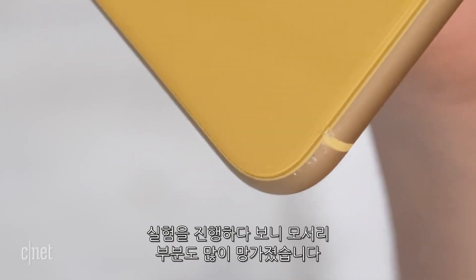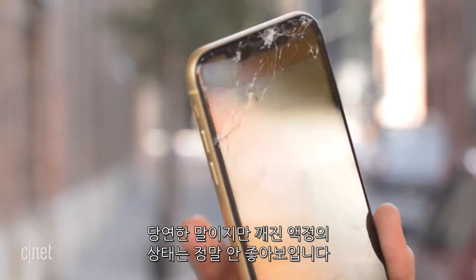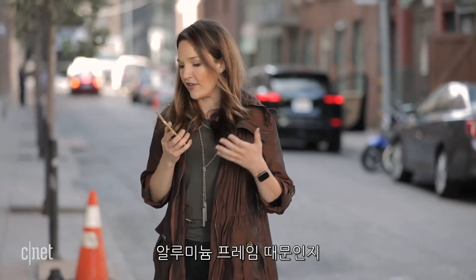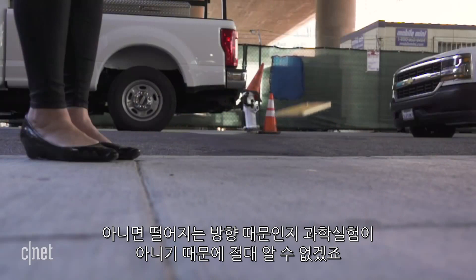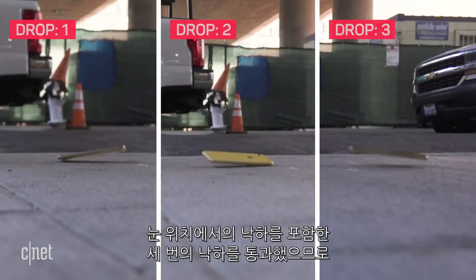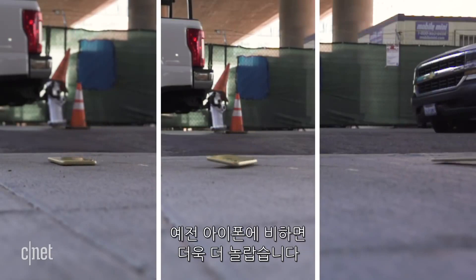The aluminum frame is pretty banged up at this point, and obviously that shattered screen does not look good. This is the same type of glass that the XS had on the screen, and that one didn't break. So whether that's because of the aluminum frame, the larger screen size, or just the way that it landed, we probably will never know because, again, this is not a scientific test. But at least this screen is cheaper to replace than the one on the XS. It did survive three drops, including one from eye level, so that in and of itself is pretty impressive — at least more impressive than the iPhones of the past.